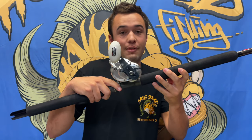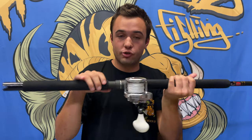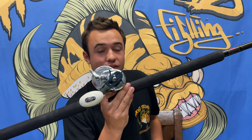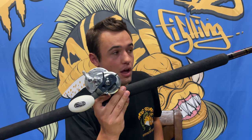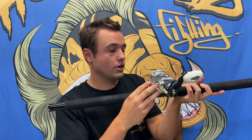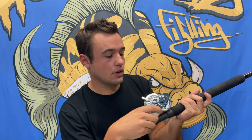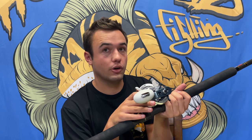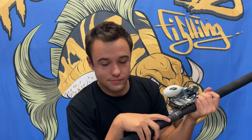Now for setups. Setup one: Trinidad 16A on a Penn Carnage rod — fantastic setup with real power behind it. The 16 handles yellowtail just fine; I've fought nine-foot thresher sharks on this. Tighten that drag and it's got serious power. It's a great yo-yo setup and a great live bait setup if you're going heavy and don't want to get rocked.